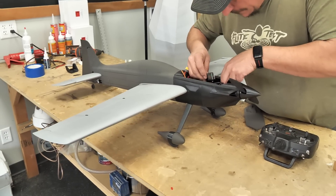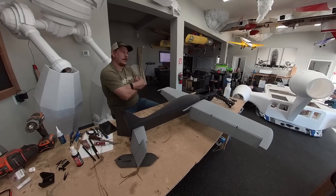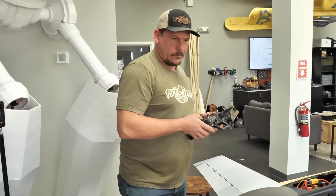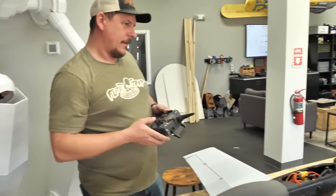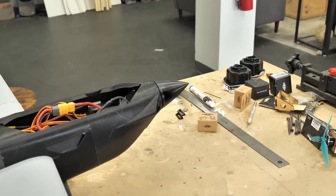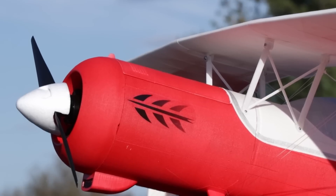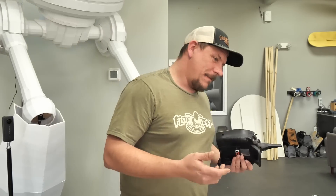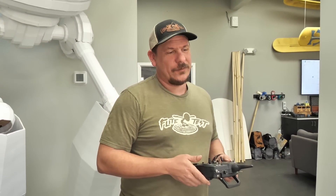Dave has been working on this for only about one day, and we are already ready to put our electronics in and take it out for a flight. There is one thing I'll say — I'm not a huge fan of 3D printing spinners, but we're going to give it a shot on this one. Usually we use our styrofoam one from Flight Test, available in our store. But this one looked really cool because it's pointy and awesome, so we'll see how it goes.